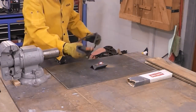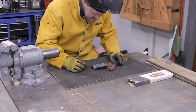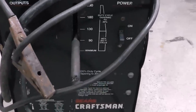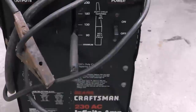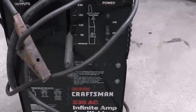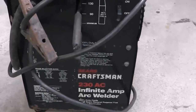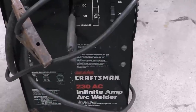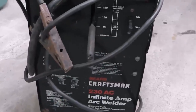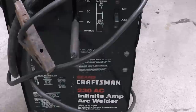I was burning 6011 rods on this thing learning how to weld, probably 25 to 30 years ago, and this welder will burn a 6011 rod really well. For those who haven't seen one, this is similar to what they call a buzz box — it's an AC welder. They have their pros and cons, but now they make a 7018 rod designed to burn on an AC welder, which I've yet to try.